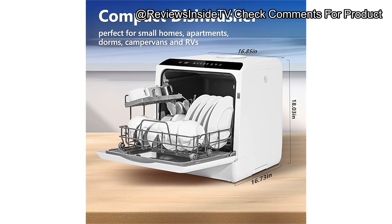Thanks for watching. If you're interested in getting your hands on the U-Homey countertop dishwasher, check the link in the description box. Feel free to drop your thoughts or questions about this product in the comments below. If you own it, let us know what you think.